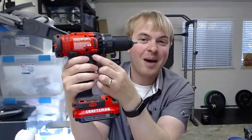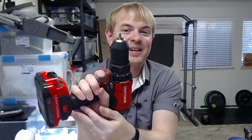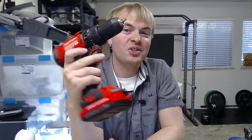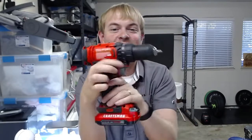Very simple — just find the little tab on either side of the device and push it in to switch the direction of the spinning. You can even do it one-handed if you're switching while using this tool. You can see me popping that little tab with my finger to reverse direction very simply. Great, easy process there on the Craftsman V20 drill and driver.